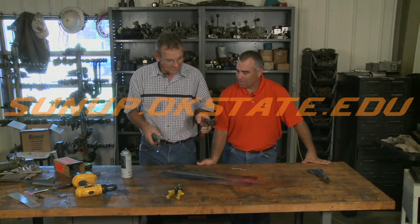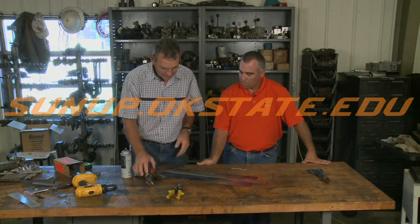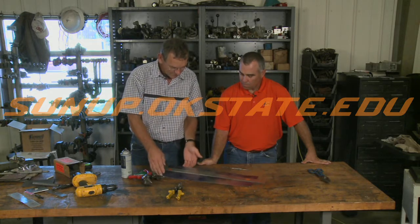What we've got here — I think this is the right hand and this is the left hand. How you can tell which one to use is, for example, we've got a piece of sheet metal here.